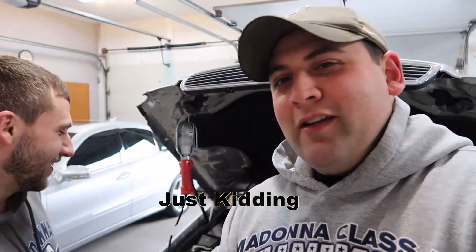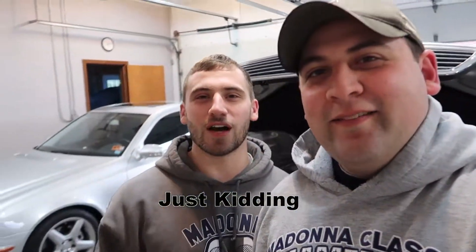It was broke. You guys know we're selling it, so we've got to fix it. We're going to go ahead and replace that today because the car, we can't really drive anywhere. We've been sitting in the garage for a week. I don't think there's really any YouTube videos on how to do it, so we're going to give you guys a step-by-step in case yours is broken.